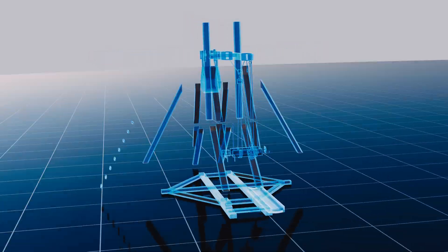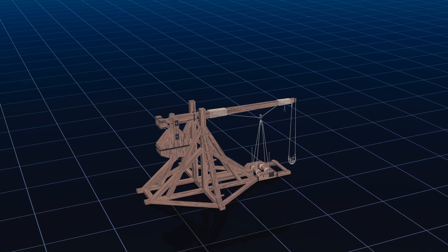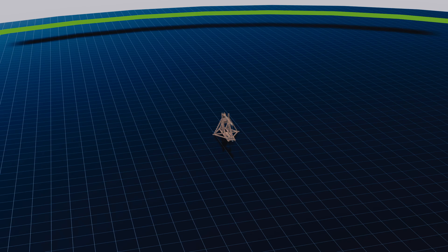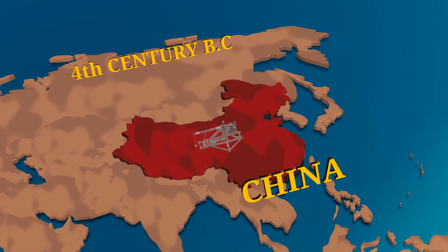A trebuchet is one of many types of siege machines used during the Middle Ages, having the ability to throw projectiles much heavier and farther than earlier catapults. It first appeared in China around the 4th century BC.